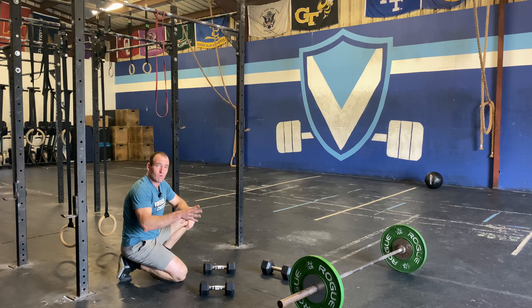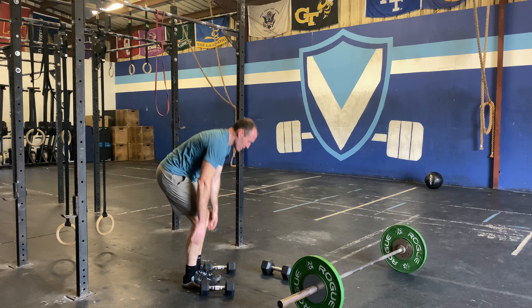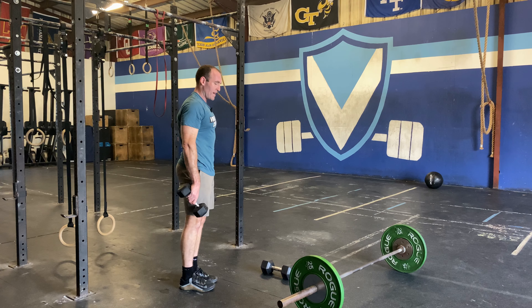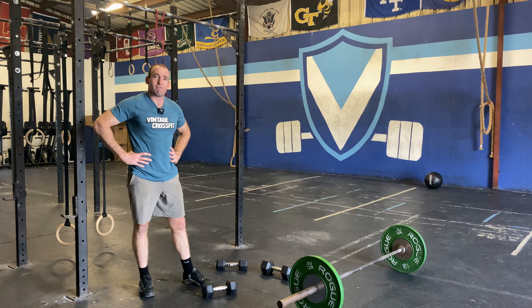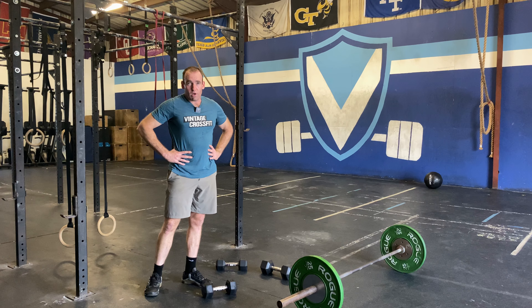If you don't have access to a barbell for deadlifts, feel free to use a kettlebell or dumbbells. Build to a heavy triple if you have access to heavy dumbbells, or just increase the volume — maybe go five sets of 10 or five sets of 15 for the strength portion. Thanks for watching, guys.